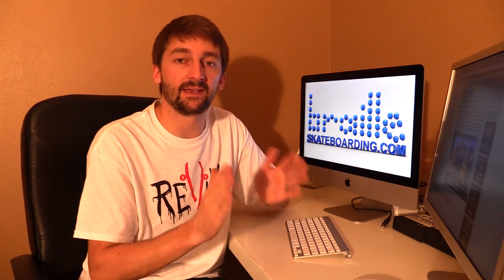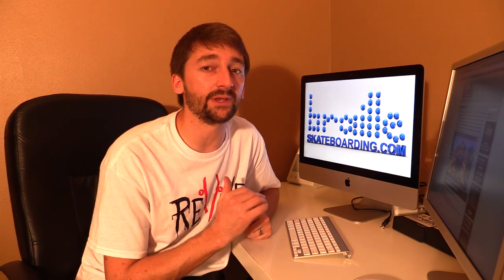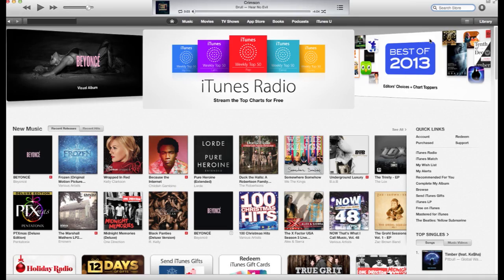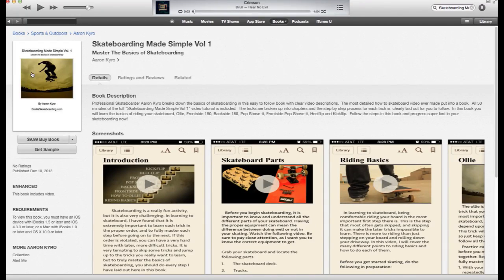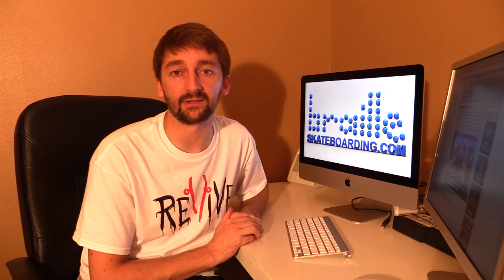For right now it is only available on the iPad. If you go to the iBook Store and search 'Skateboarding Made Simple Volume 1,' it will come up and you can purchase it right there through iTunes, and it will go right to your iPad as an iBook. Here are a few different screenshots from the book just so you can kind of see what it looks like.